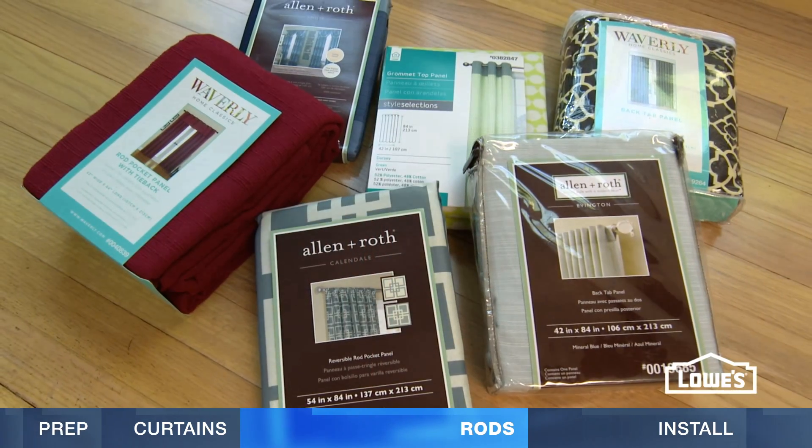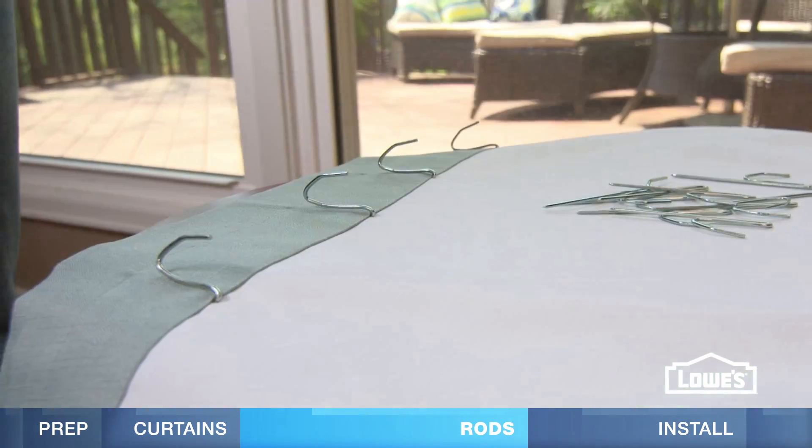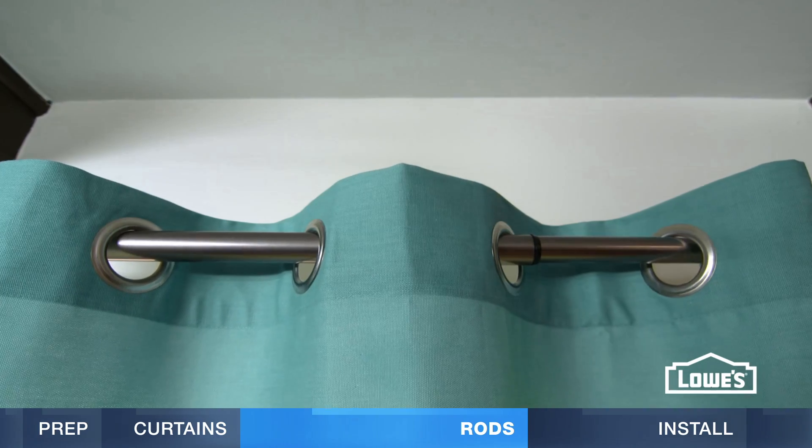When you're figuring the total height for your curtain and rod placement, remember to account for how the curtain hangs on the rod — hooks, rings, tabs, grommets, or pockets.